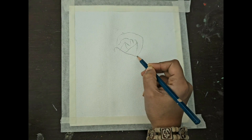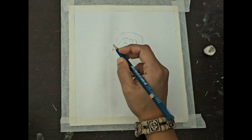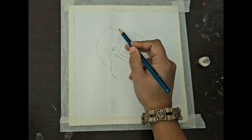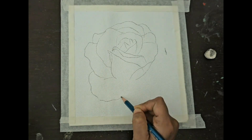So without further delay, let's begin. I spent some time on the sketch and since that is the main subject, I took up most of my canvas space for the rose.